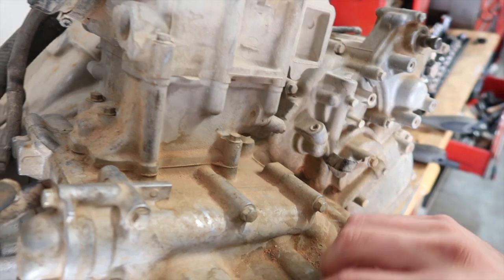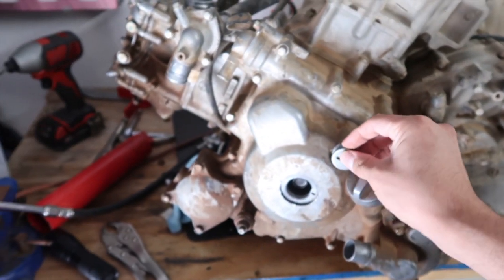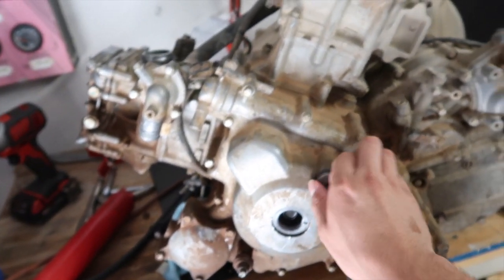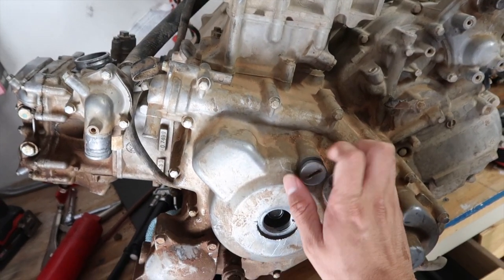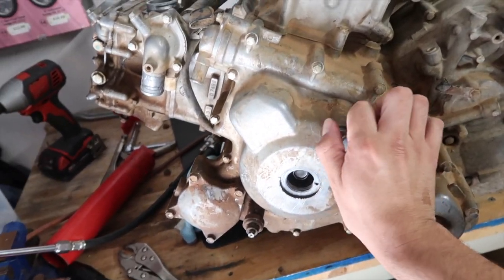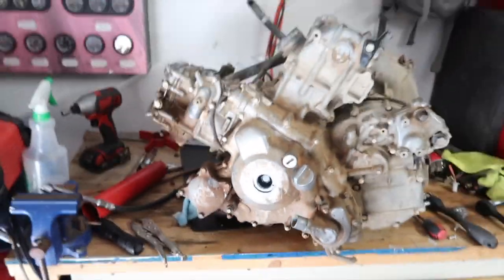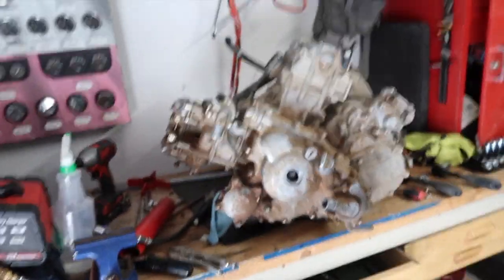Right now we're just going to do a quick leak down test, hopefully it works out. I'm going to do one on each side since this is a two-cylinder, 800cc motor — I think it's actually only like 734cc but it's supposed to be 800. We're going to go ahead and give this a shot. I'll put the camera on the stand and we'll see what happens.